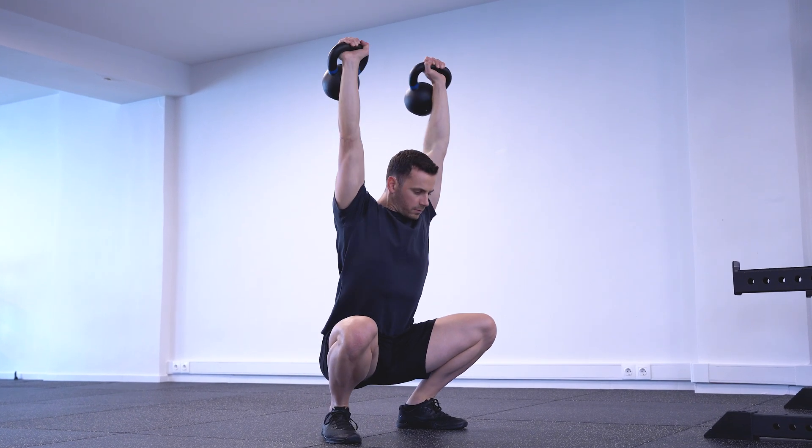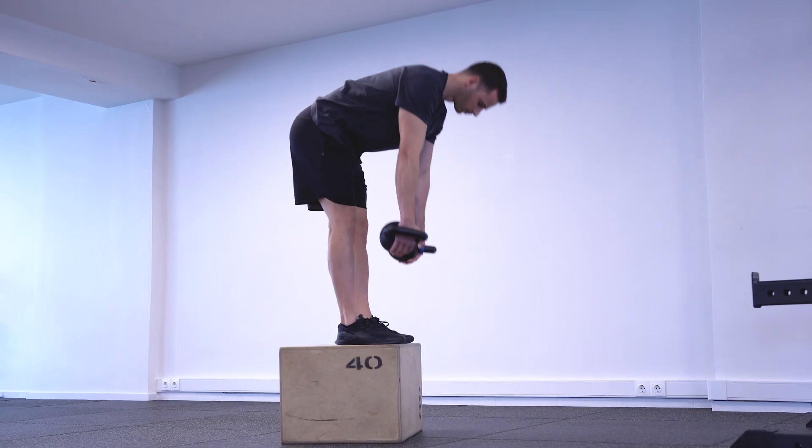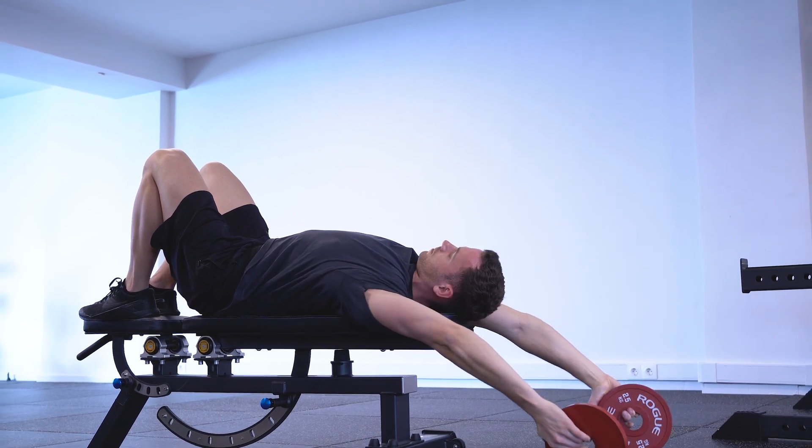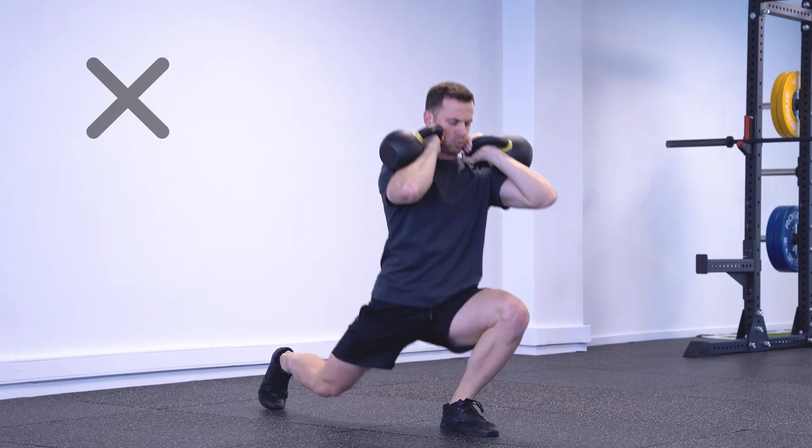If you're someone looking to improve your overall wellness symmetrically, you probably already know that increasing strength through range is essential. However, paradoxically, full range exercises are probably not optimal for doing that. So in this video, I'm going to explain why that's the case and also share what you should do instead.